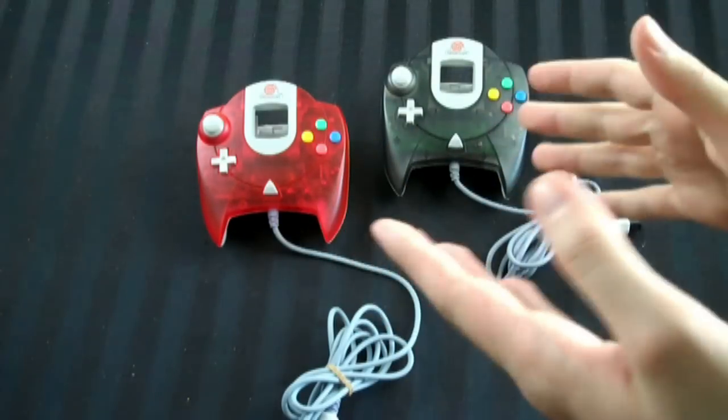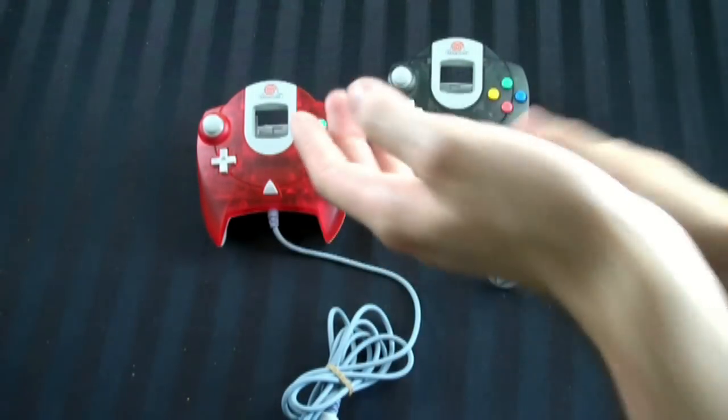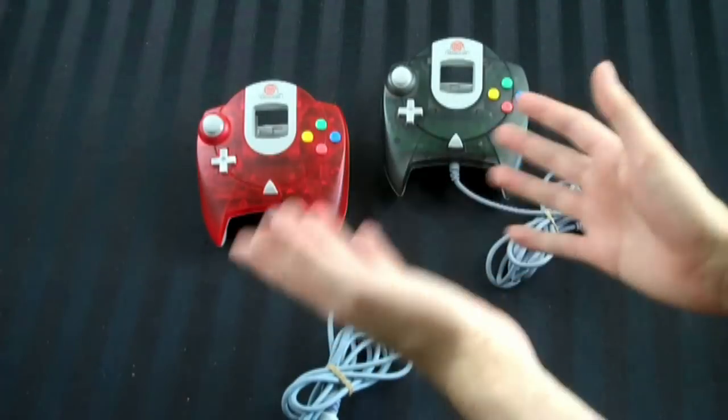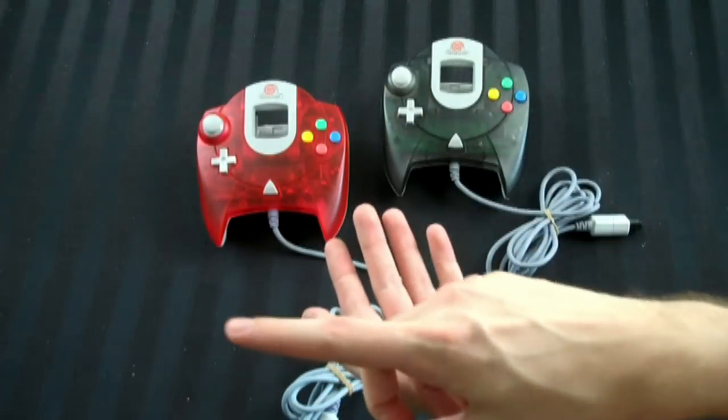Quick update on the Sega Dreamcast controller. First, I know I already did a video on the Dreamcast controller where I talk all about it. If you want to see that video for more information on the controller itself, click right there.